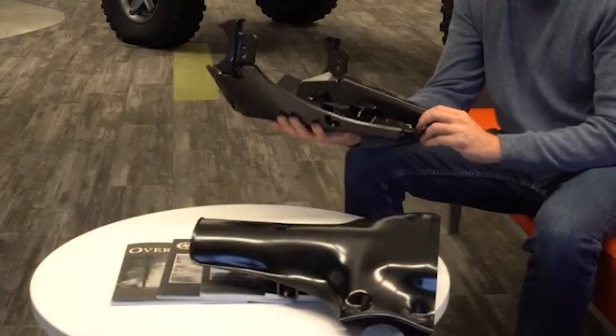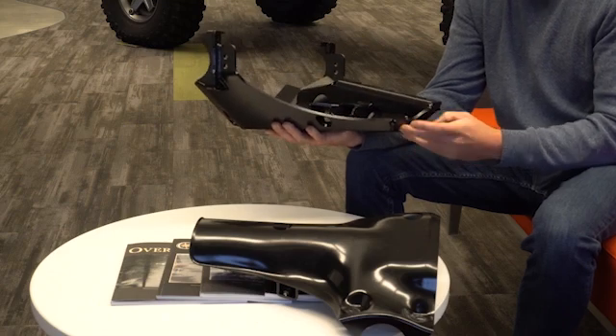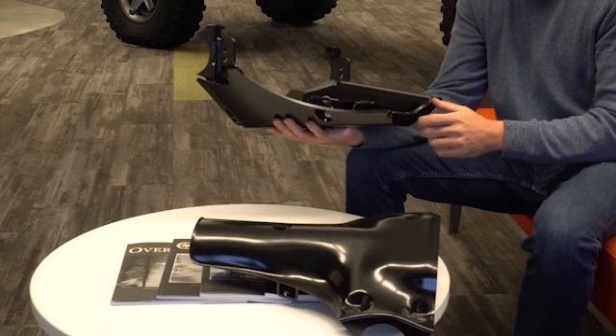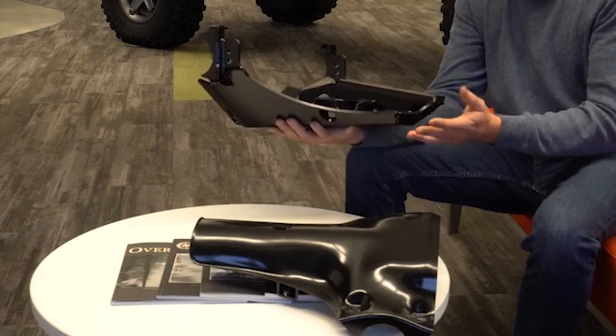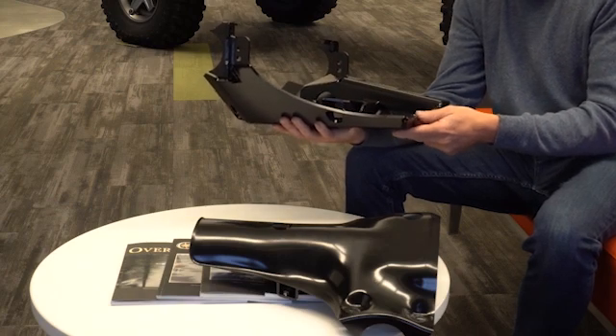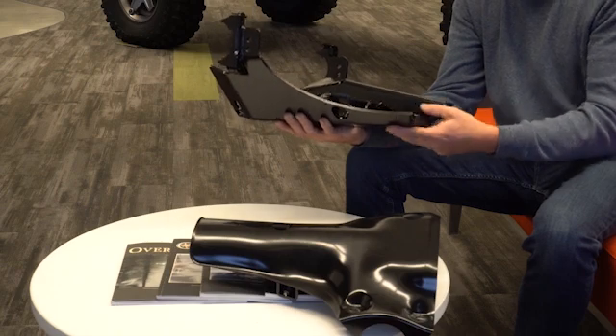Again, this is the first application used outside of safety components, and what it allows us to do is come out with much lighter and stronger products. This is our current JK skid for the differential — it's 22 pounds of quarter-inch thick steel, with some three-sixteenths reinforcements. That steel material is 28 KSI, meaning it takes 28,000 pounds per square inch to bend it to a permanent bend.